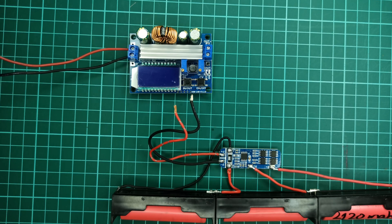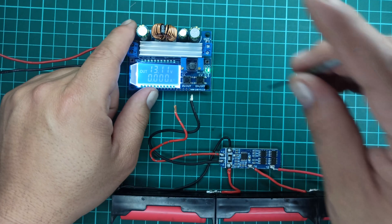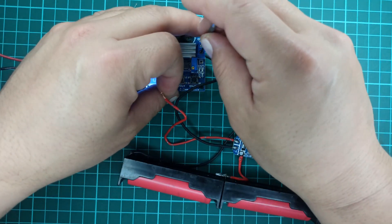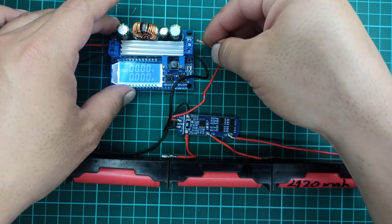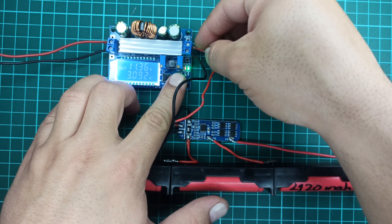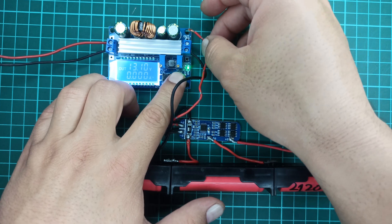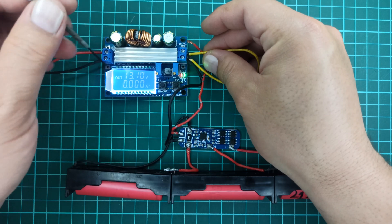Now that our BMS is ready, it's time to charge it. Here I will be using a DC to DC buck-boost converter module to provide a constant voltage, constant current supply to charge the lithium-ion cells. The beauty of the BMS is that it can take a range of input voltages while providing the right output voltage to the individual cell, but it cannot control the charging current. That is why we need to restrict the output current, as shown in this video.